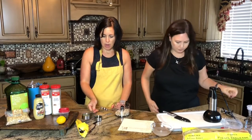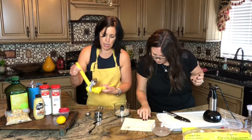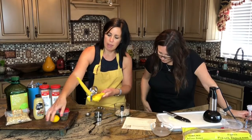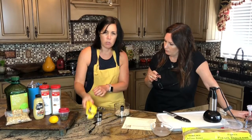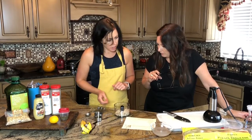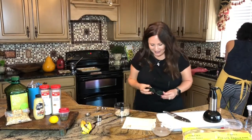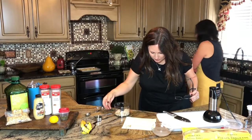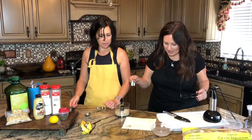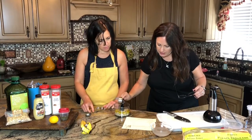And then we need a third cup of lemon juice. I already had that ready — you just cut your lemons in half, squeeze them through a juicer, and you get fresh lemon juice. Super easy and delicious. Then we need a third cup of water and three tablespoons of olive oil.